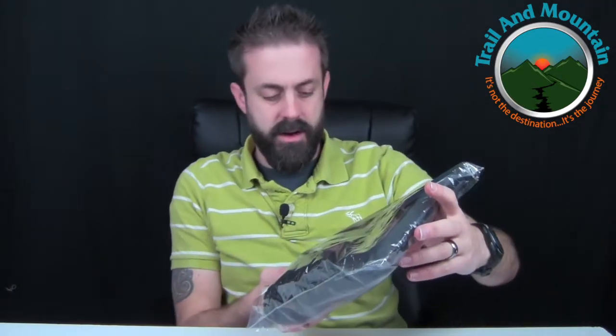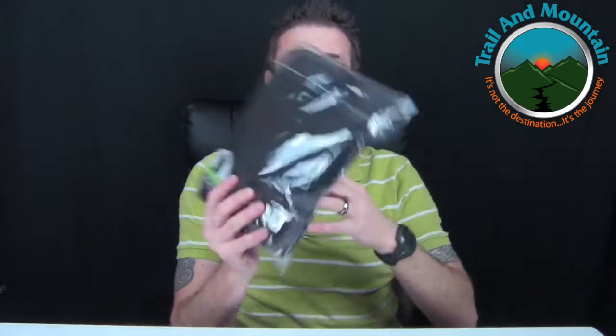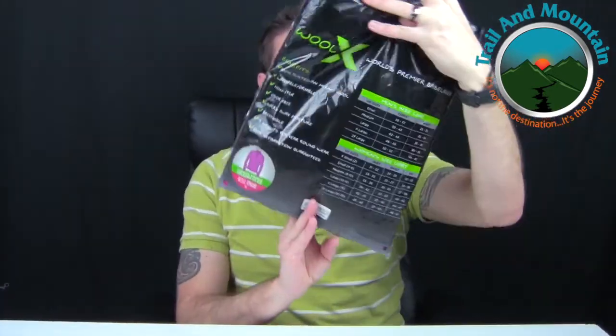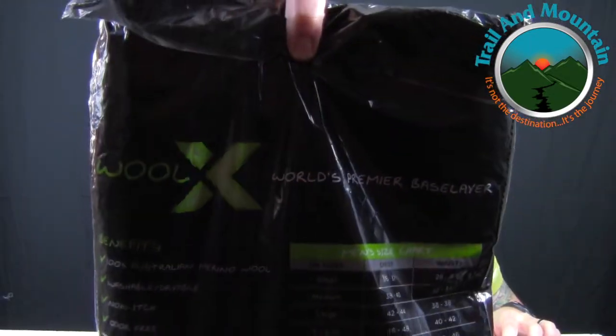Wool X sent me their men's extreme quarter zip base layer. This is their heavyweight base layer. They also sent me a female one for my wife. Wool X — pure Merino wool. Really cool.